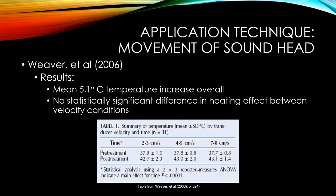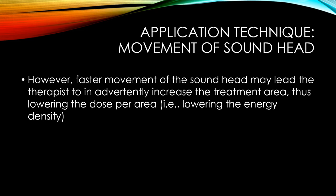Weaver and colleagues found an overall 5.1°C temperature increase across all conditions. There was no statistically significant difference in heating effect between the three speed conditions — all started around 37°C inside the muscle and all ended around 43°C. The bottom line is that speed doesn't matter as long as you keep the sound head moving.